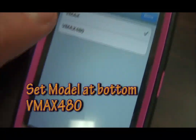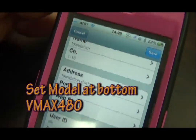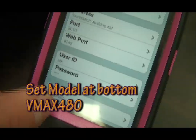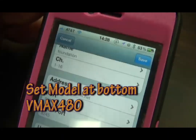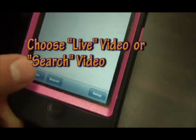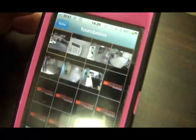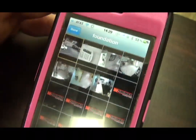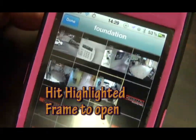Hit Save and it brings us back to our main screen. Now we're going to select the model — it's at the very bottom. Go down to Model, hit VMAX 480, then Done. Hit Save — it says that it saved it.